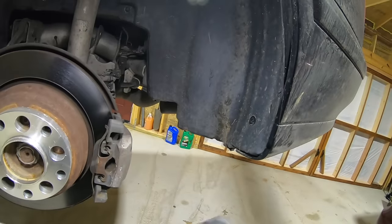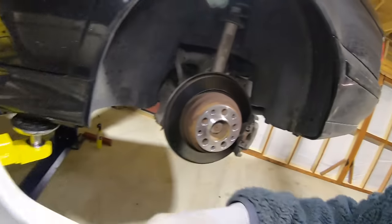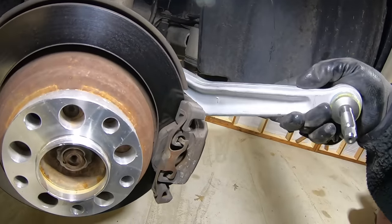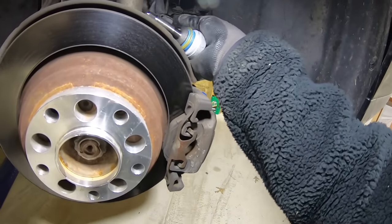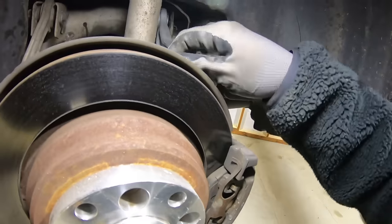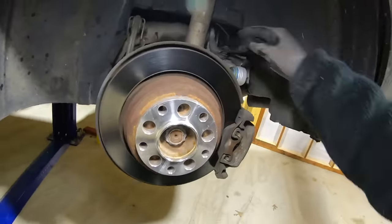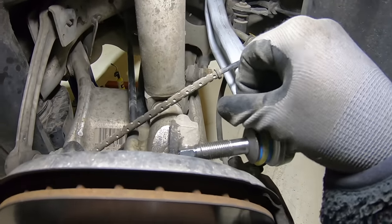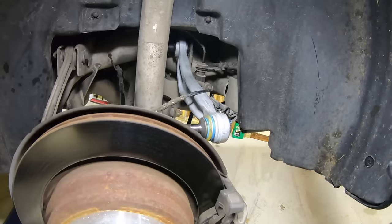It should slip right in, but a new one can be a little more of a pain to get in than the old one taken out because it's not all floppy. Go in there and push it kind of past, then pry it out — can't do it one-handed but you get the idea. Then push this back over when it's pried out and it goes right in. Tap a little bit and it'll go right in, then reinstall.